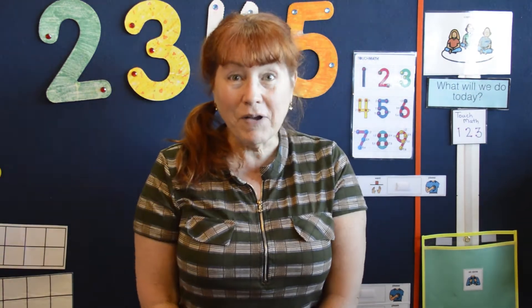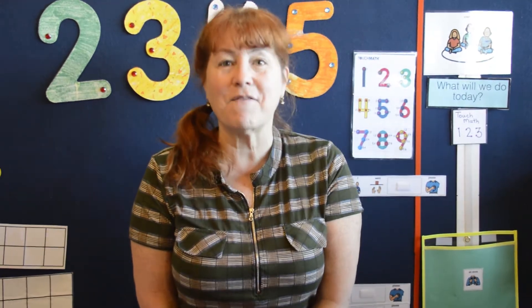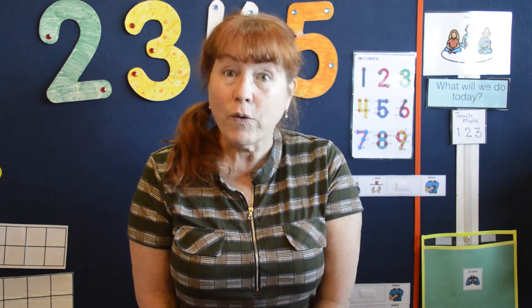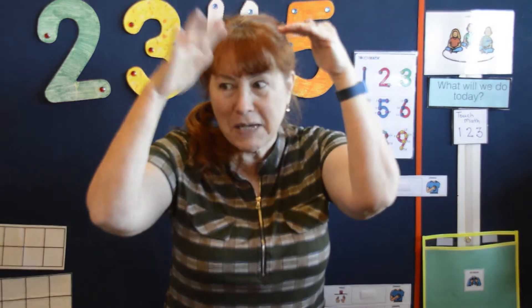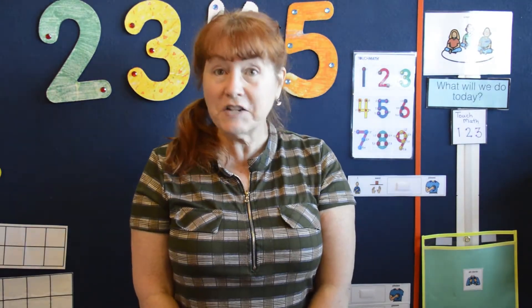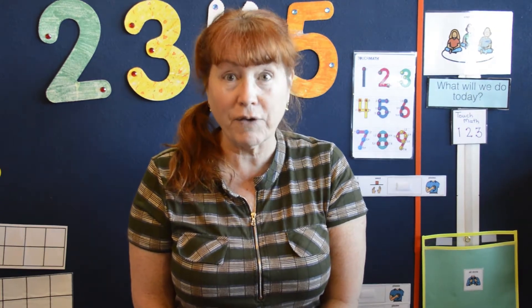Hi friends, and welcome to Circle Time with Miss A. Today we have something very exciting to do. We're going to learn to write our numbers from top to bottom, and we're going to put touch points on. That makes it concrete and easy to learn your numbers.